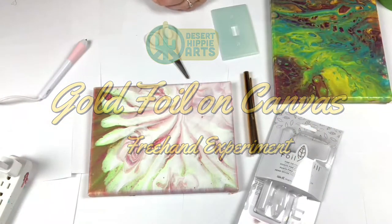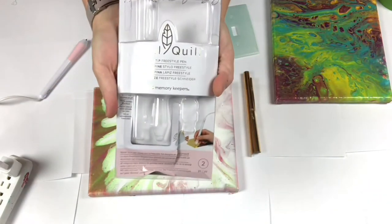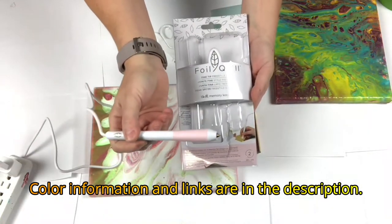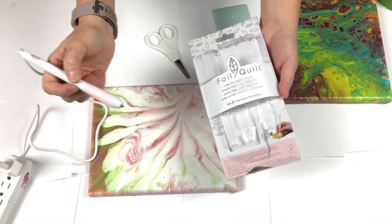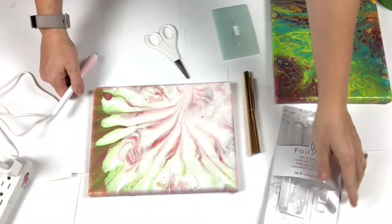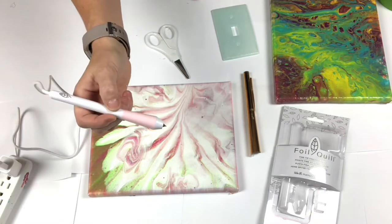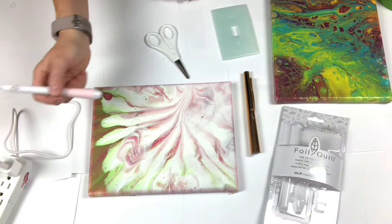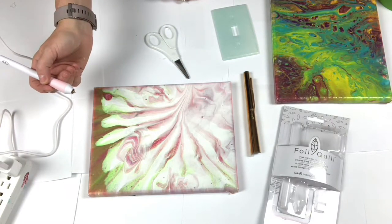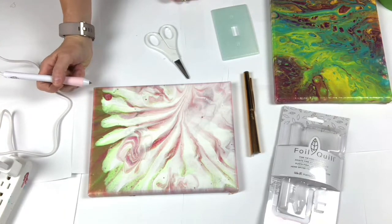Hello, welcome back. I was shopping in Michaels and I found a foil quill that plugs into a USB port. I love the gold effects that foil creates and I love using it on my Cricut. But this I thought was going to be so super cool because now I can apply it to my canvas art freehand. So in this video, I thought you could watch as I experimented and we can learn together and see if we can create some new effects with our art.